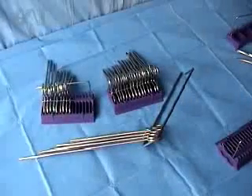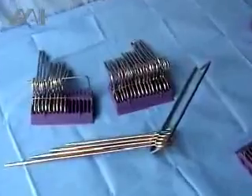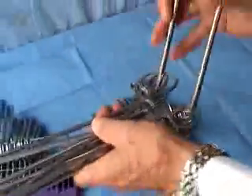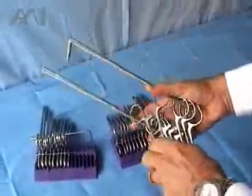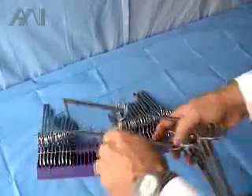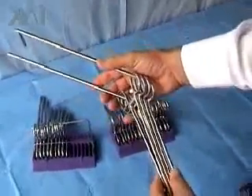I would like to explain and display our instrument counting and organization system. This system replaces the standard stringer, which is a very time-consuming and lengthy operation to thread every instrument into the stringer one by one. Our system eliminates that.